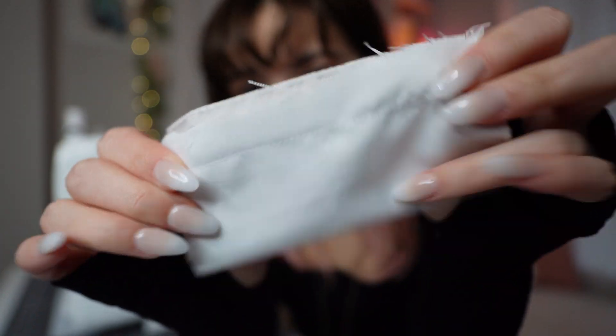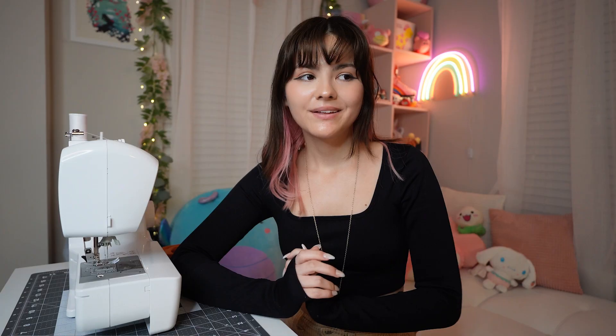Now that I kind of have the basics down, I want to start on my first project. You can do really anything you want for your first project, but I wanted to try my hand at a tote bag. It seems super simple to make but it'll also be very useful in the future. So I'm very excited to try a tote bag today!